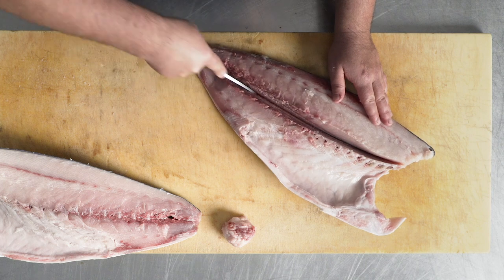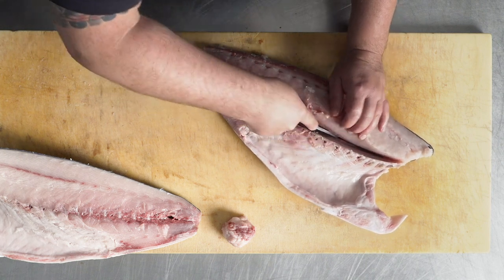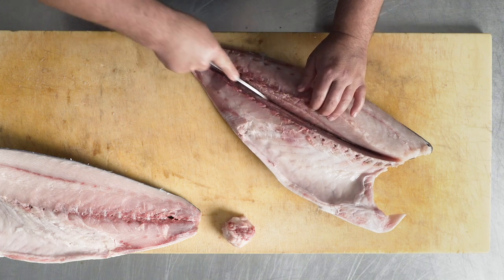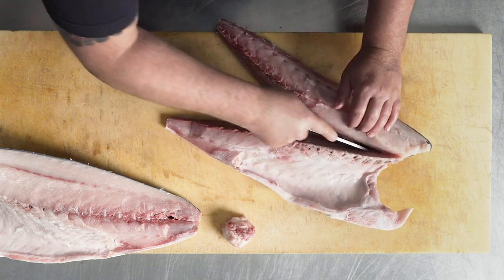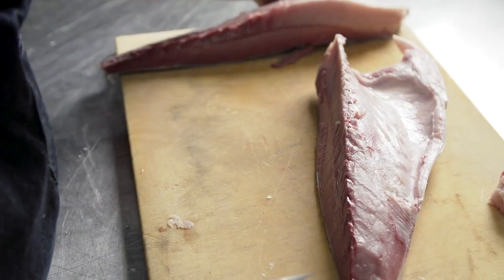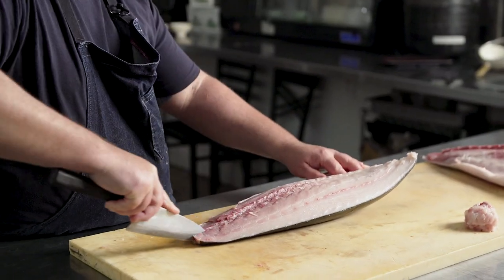Lastly, I'm going to split my halves into two pieces, doing long, even, gentle strokes until I get down to the skin. The only pressure I'm using is when I actually get to the skin to break through. I will repeat the same process one more time on the other half.